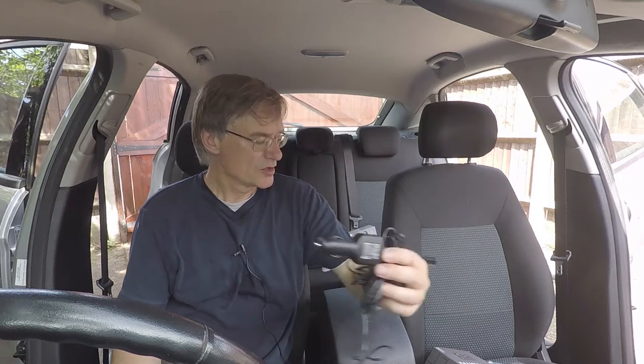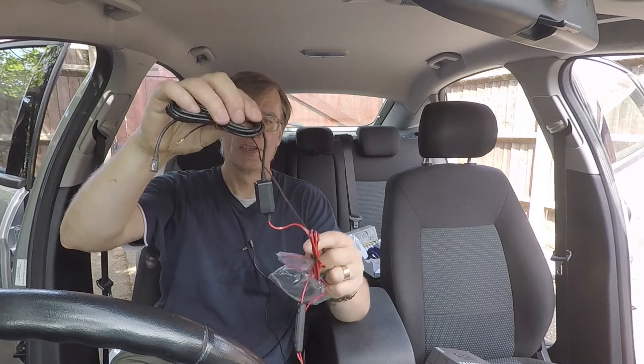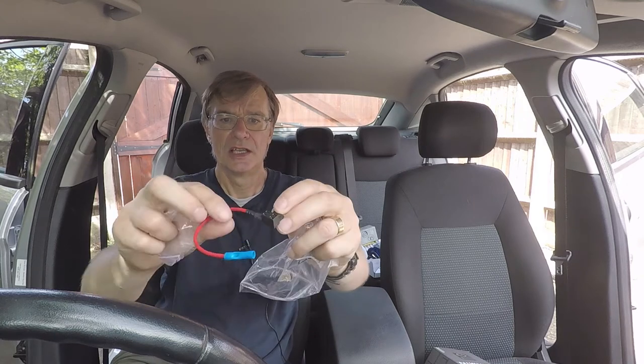What I've done instead is gone online and looked for a direct wire kit, which looks a heck of a lot better. This is it here with a little charging unit in the middle, and it also comes with this little fly lead which is a direct replacement for a fuse.